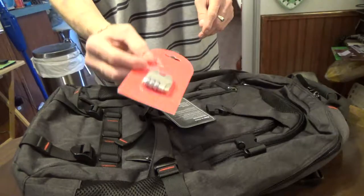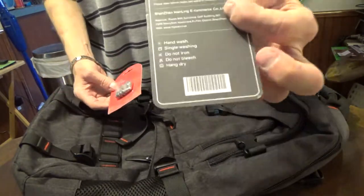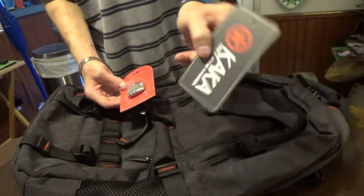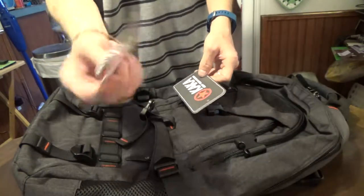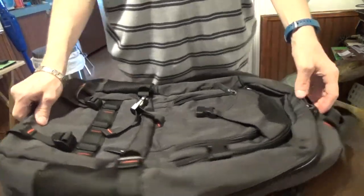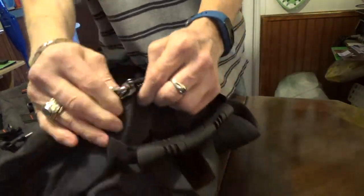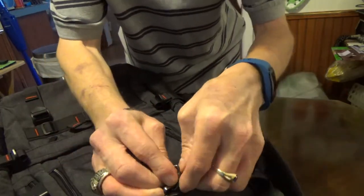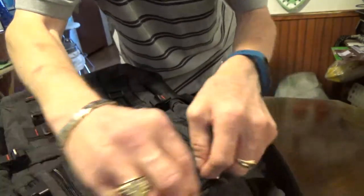They included a lock with this, which you can carry with you. The way it's designed, these little zipper pulls here match up when they come together, and you put the lock right through there. It's going to secure that so that people can't open it.